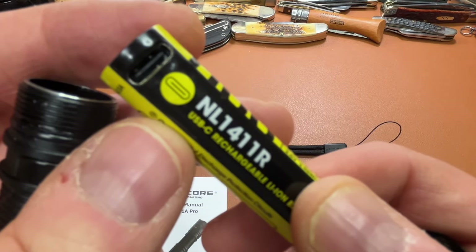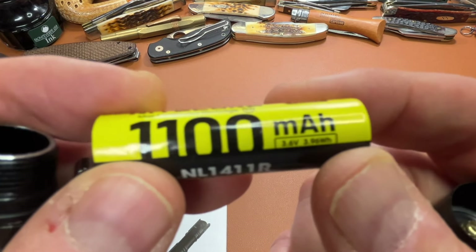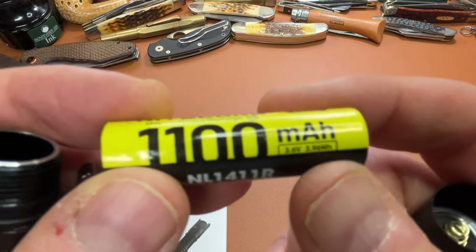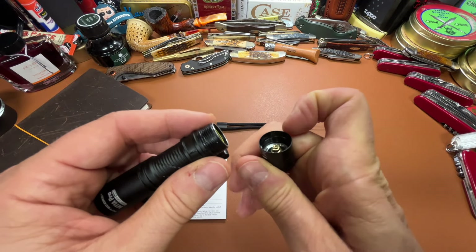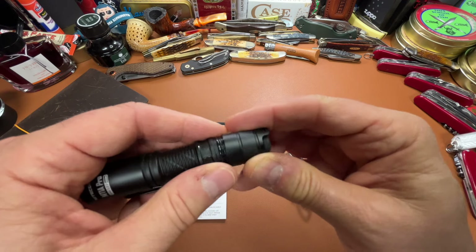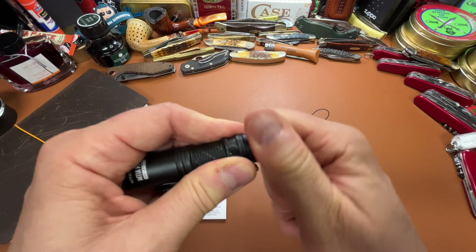The battery is a USB-C rechargeable 14500, 1100 milliamps. I've had it for over a week, and I charged it when I first got it, and it is still holding a really good charge. So it works really well.